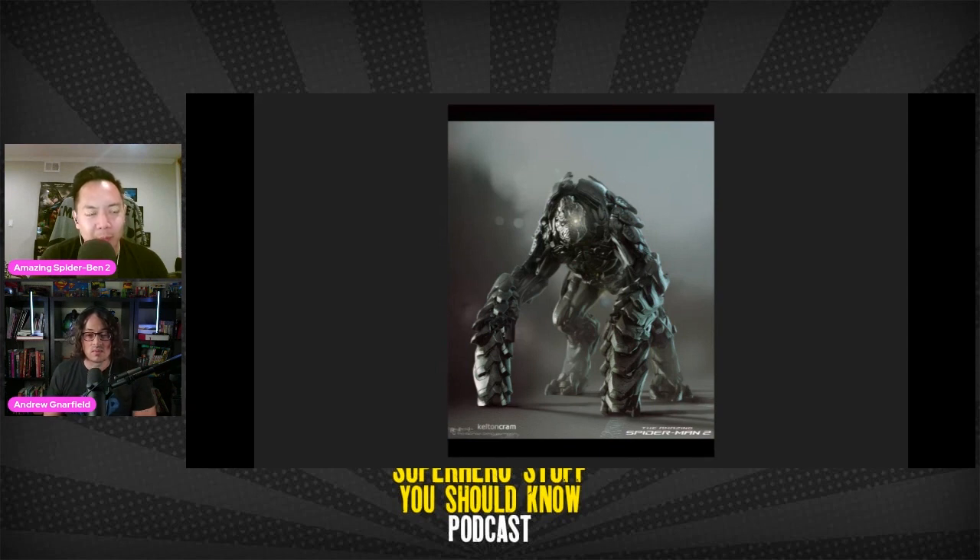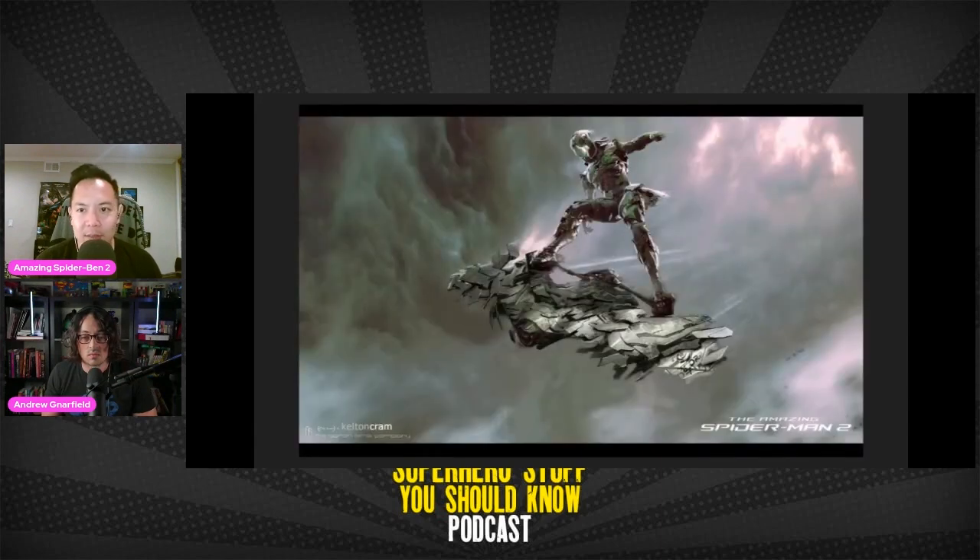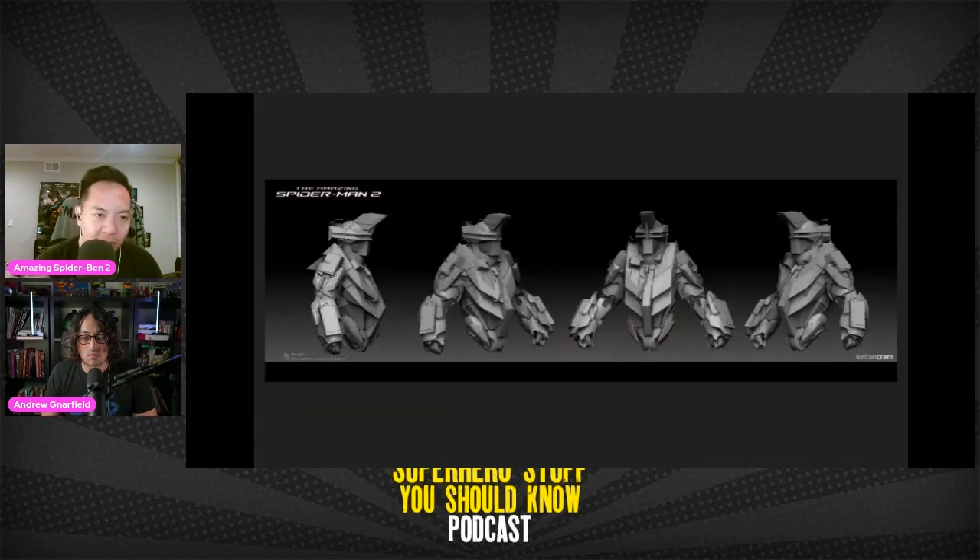Dan pulled up an interview from Kelton Cram, who mentioned that the reference for the Rhino costume were Soviet tanks. Director Mark Webb had asked Kelton to do it that way, and the suit kept changing due to alterations in the script, which is common in concept art for film. The concept artists aren't necessarily the ones who come up with the ideas — they're just doing what the director wants, even if they themselves might not like it.